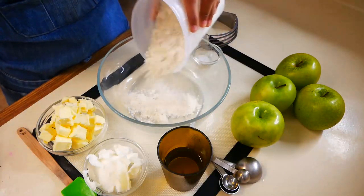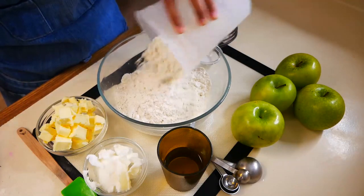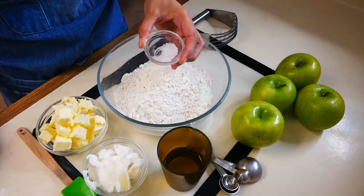The first thing we're going to start off with is our pie crust. So in a medium sized bowl you're going to mix two and a quarter cups of all-purpose flour and a half a teaspoon of salt.